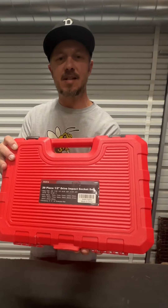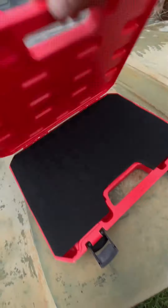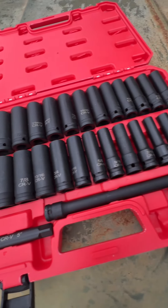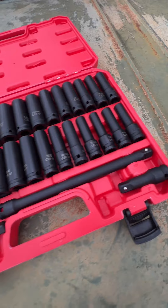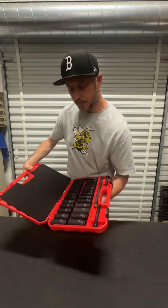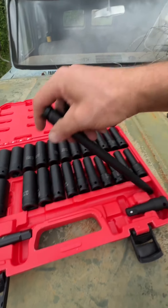Welcome back to our Sunday socket review. Today we are looking at Easley's 29-piece half-inch drive impact socket set. This socket set is in a compact case and these are all deep well sockets, so this is a pretty neat case to carry on to the job site.